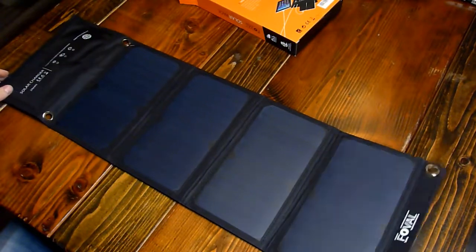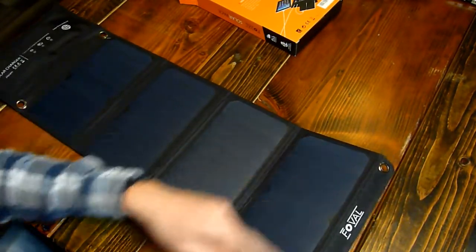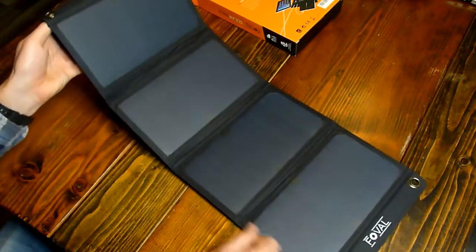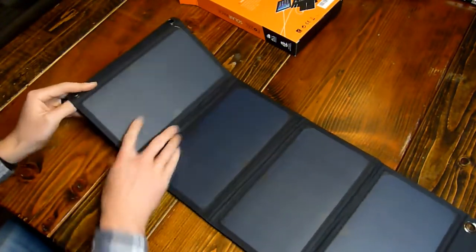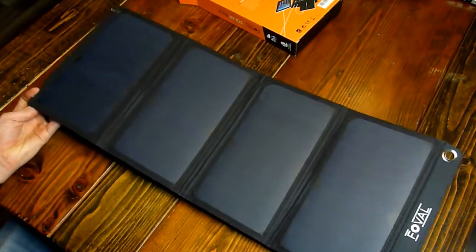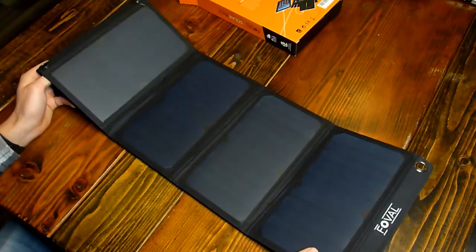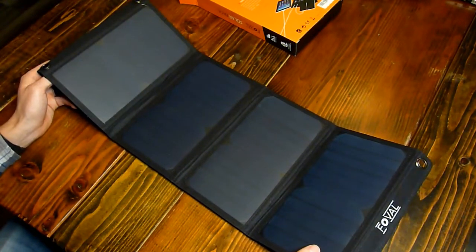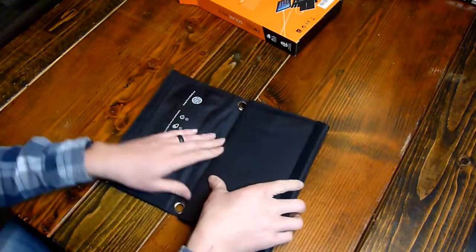Other than that, it has grommets on the four corners of the solar panel portion. They aren't on the corners up here, so I guess you just leave that bit folded behind. You could hang it up off the four grommets — that's nice — and leave it hanging off the back of your backpack while you're hiking around if need be. And it all folds up into a nice small package.